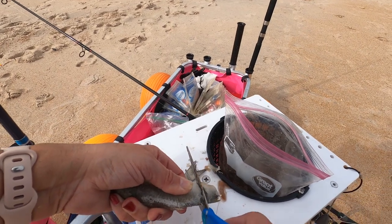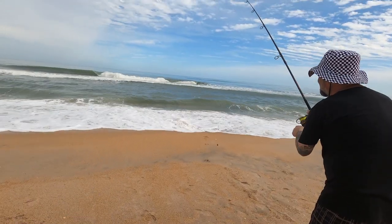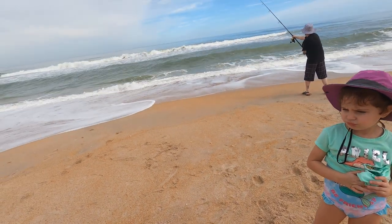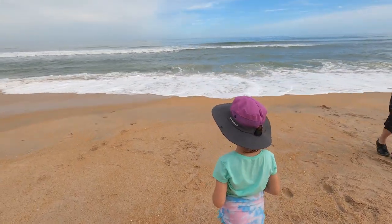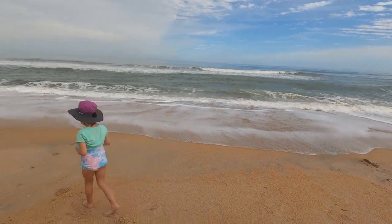The good thing about the beach is you don't really have to be quiet. You see how noisy the ocean is? The fish can't hear us talking. That's why I like the beach — I can talk as much as I want.